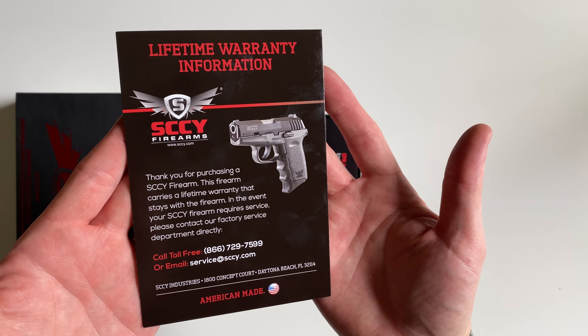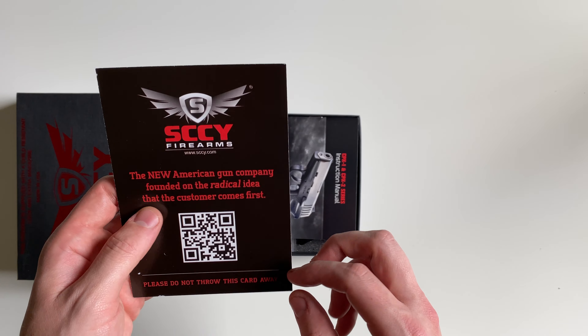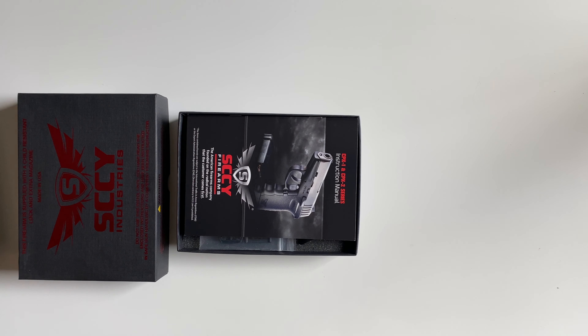So in the box, first up you'll get your warranty card. The cool thing about SCCY's warranty is that it follows the life of the handgun and not the original purchaser.